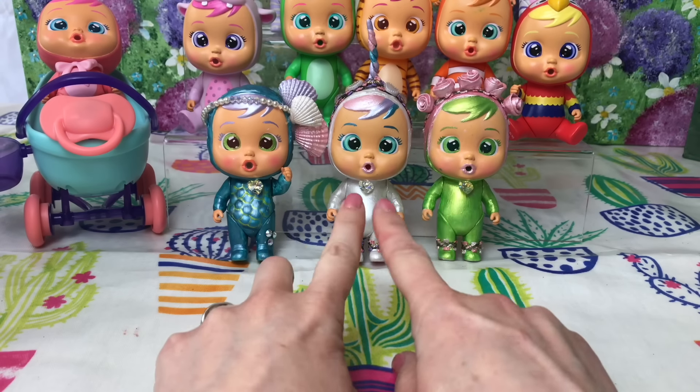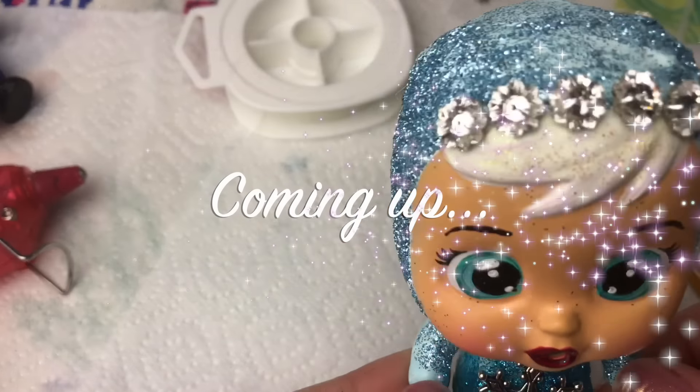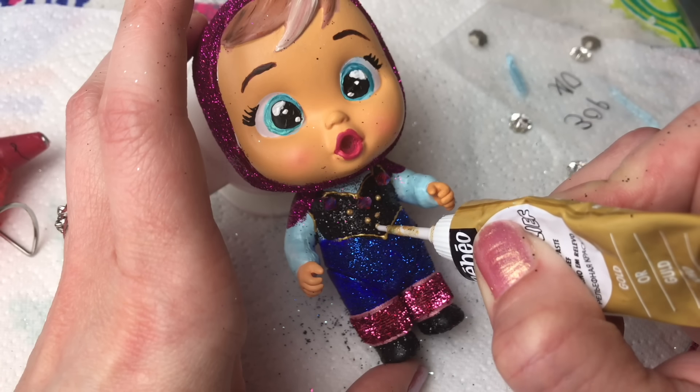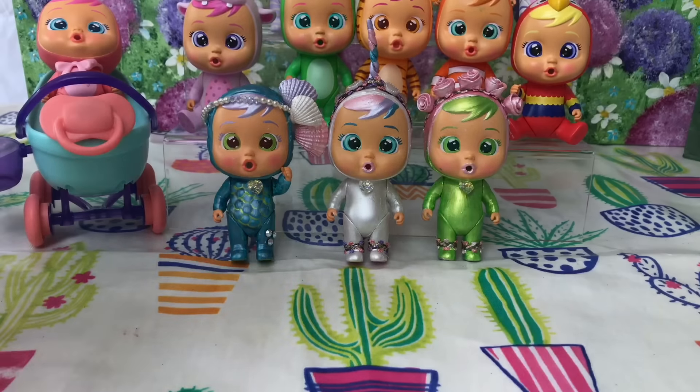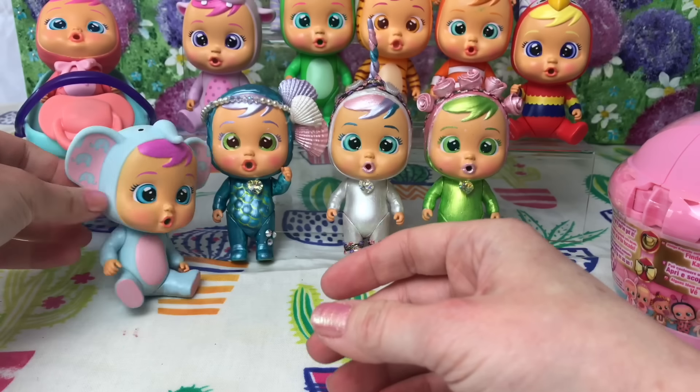Hi guys, welcome back to Play Candy. Can you remember these customs that we made? This is what we're going to be getting up to today. Can you guess who they are? That's right guys, today we are going to be making some Frozen customs, so we need to open up some Cry Babies to see if I've got some duplicates.